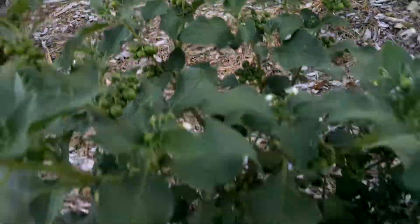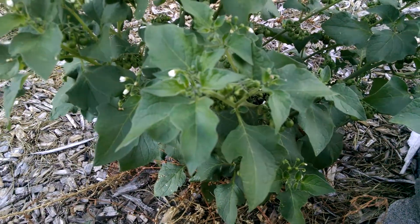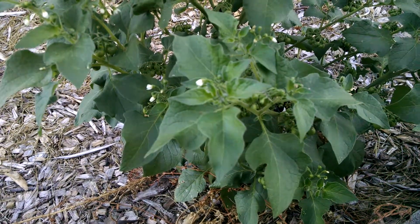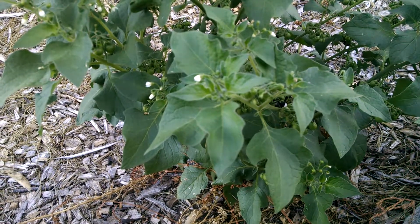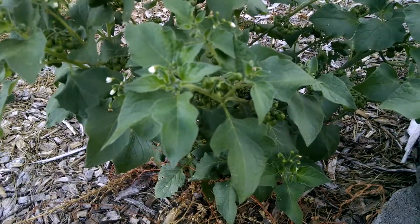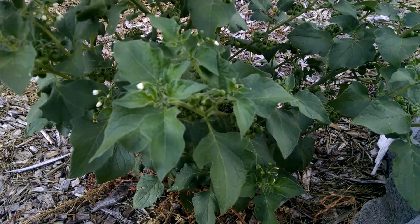We have fruit everywhere. It's one of the things I love about this — it is so prolific. It's more of a garden candy thing, at least for me. I really like them. They've got a different flavor — think of a sweet tomato, but not quite. It's not the sweet berry flavor that you would think of from any kind of berry.